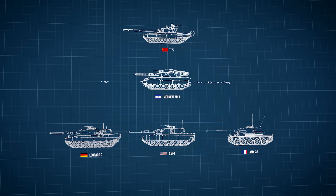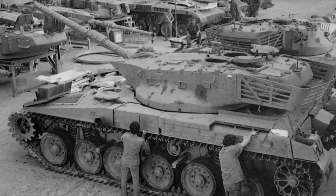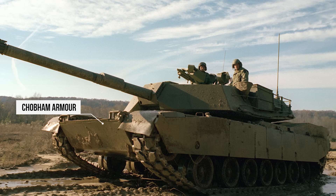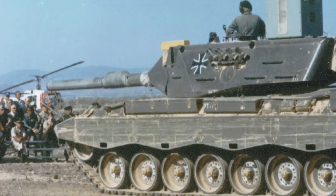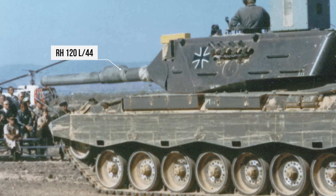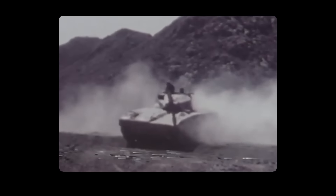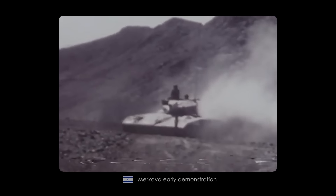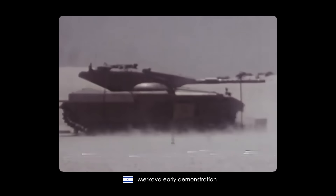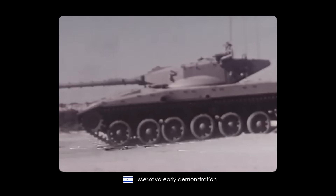You might think this tank had all the latest and greatest tech at the time — but that's actually a contrary point. This was Israel's first domestically developed tank, and they didn't have access to technologies such as composite armor that other countries were using, nor the latest 120mm guns like the L-44 from the Leopard 2. Instead, they had to improvise. And now playing right into stereotype — the plan was to have the tank ready by 1979, but the Israeli engineers managed to complete the first prototype ahead of schedule and even came in under budget, saving some money in the process.